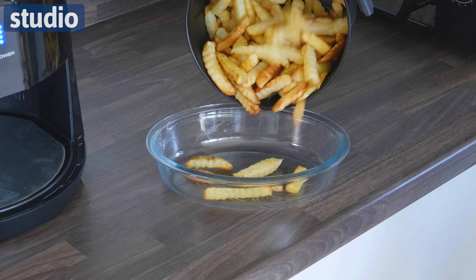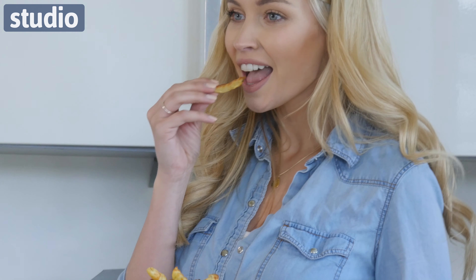This air fryer has got a large capacity. It's super easy to use and what's even better is it's much healthier for you. With just a little drop of oil you can get perfect chips every single time. You're going to love this once you get this home in your kitchen. And it's available now at Studio.